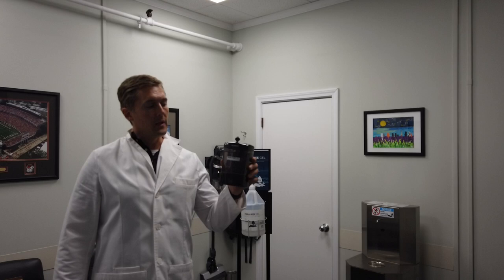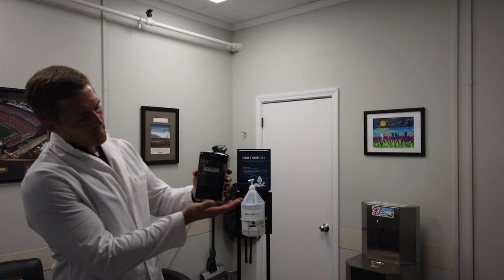Hi, this is Wes Geary, Chief Technical Officer here at MoMAR, and I'd like to answer a few of the frequently asked questions about our touch-free bulk fill liquid and gel dispenser, which is what I'm holding here in my hand.